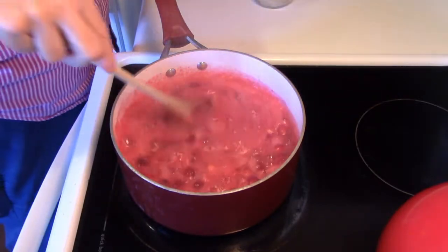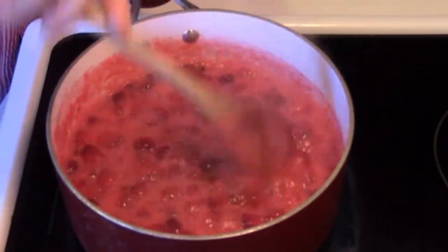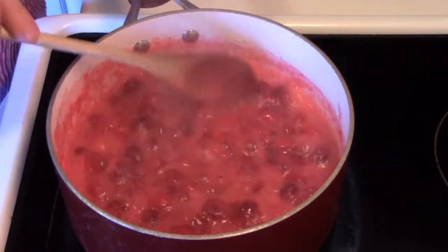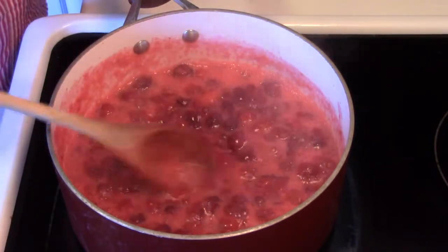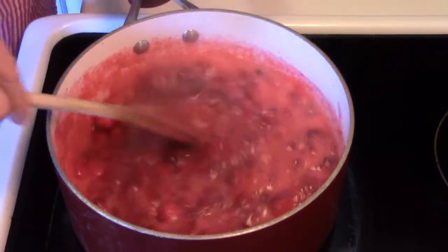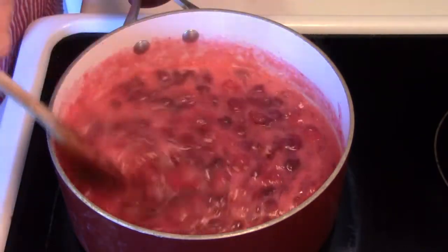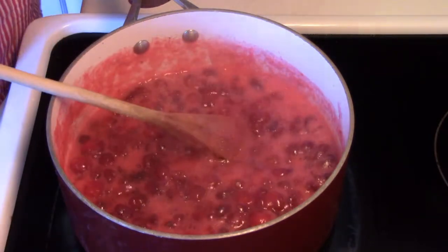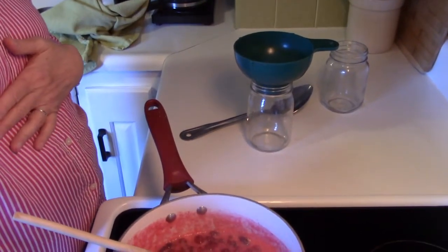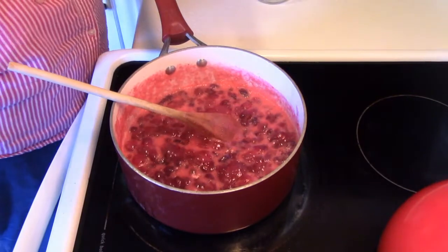We've got a good rolling boil going here, and I do have this turned down low. I'm just giving it an occasional stir. Once in a while you might hear a pop — that's your cranberries bursting, no big deal. We've got about six minutes left, so I'm going to keep an eye on this. I have a couple of pint jars here ready to fill. Isn't this great?